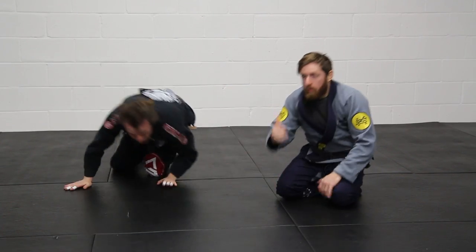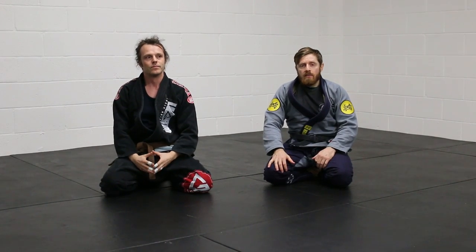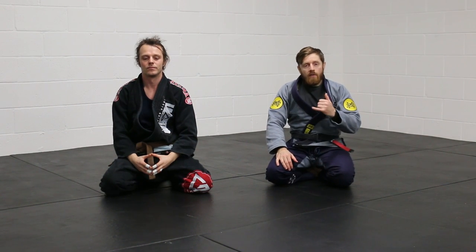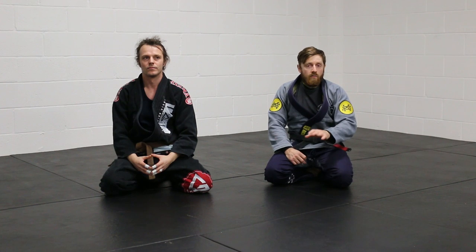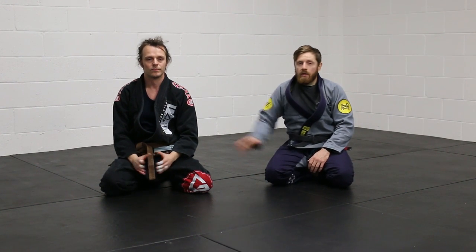Okay guys, nice simple concept. Thanks for watching. You can check out my website, mcgovernacademy.com, for class times and upcoming things. I've been here on behalf of the Warrior Collective — it's a great YouTube channel, check them out, lots of good things happening, lots of other tutorials from great instructors. Thanks Ben for helping me. I'll see you next time.